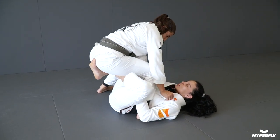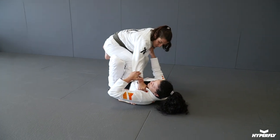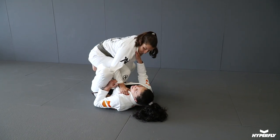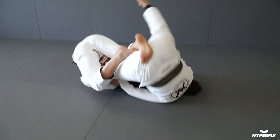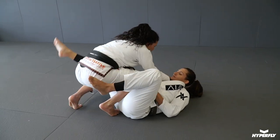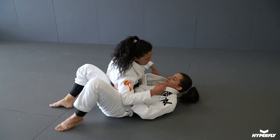As soon as she starts to put the pressure on me, I'm gonna control the collar — she's using my collar — I'm gonna bring her, kick up, and here I end up on top in a good position for the knee slide. And that's the best.